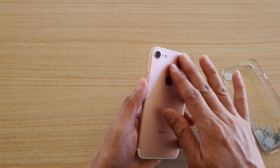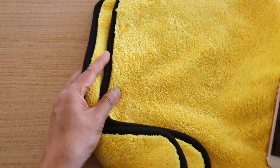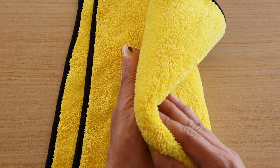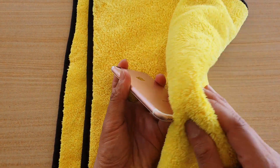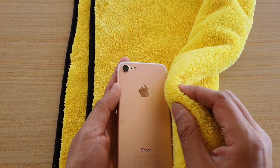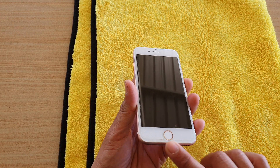Next, take out the case if you have one on. You can see water surrounding the phone at the back and down the side. Find a soft cloth — any cloth that absorbs water well. This one I have is used for washing cars, so I'll just wipe the phone off. Go around the side, the back, the bottom, the speaker, the microphone, the side button, and the back camera. Try to absorb as much water as possible away from the phone.